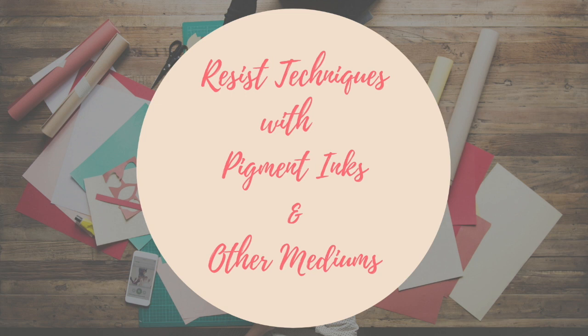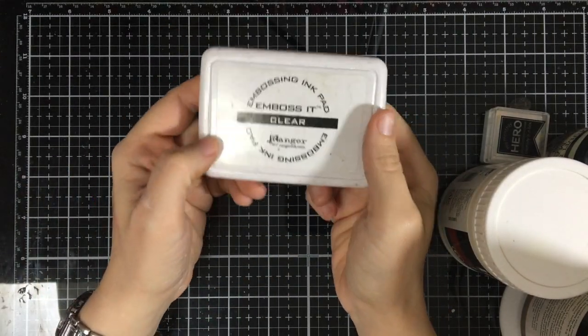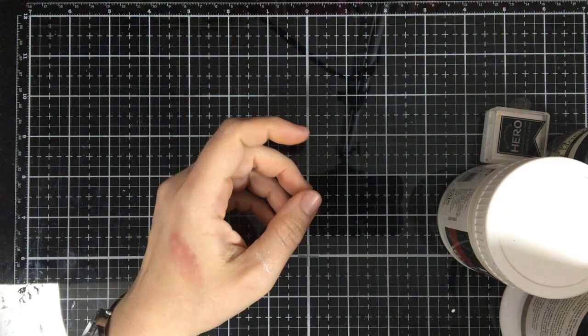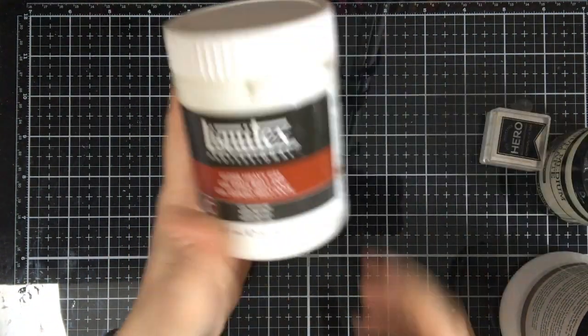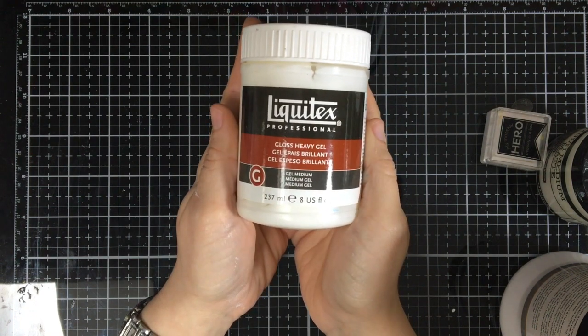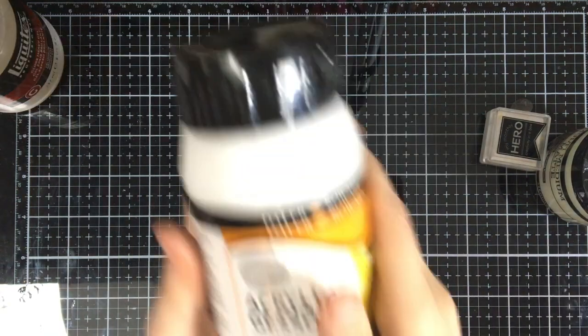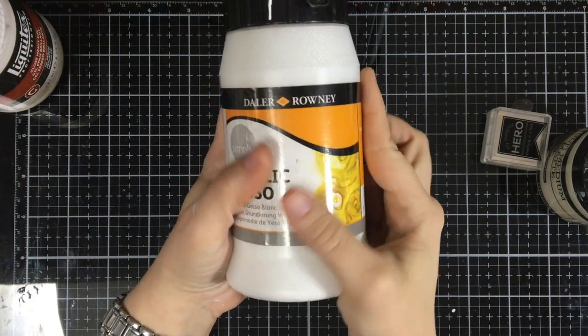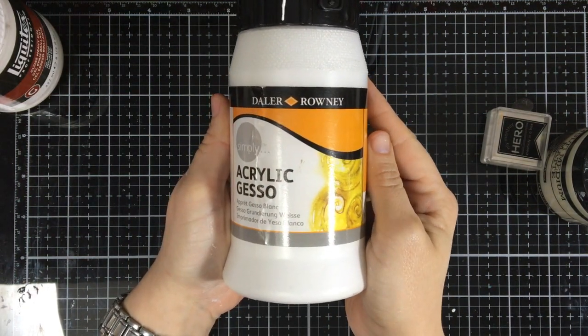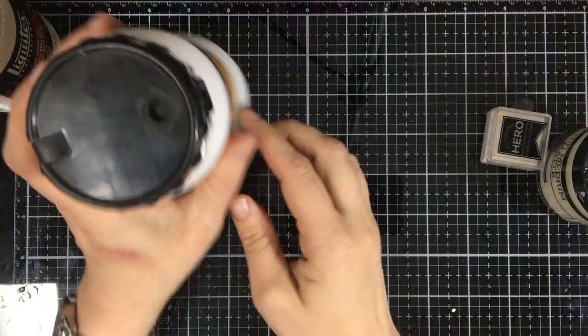In our first video we talked about using embossing powders and your embossing pad to make a resist on your paper, but there are other mediums that will give you fun resist techniques too, such as a gel medium like Liquitex. Acrylic gesso also makes fun texture that you can resist ink with, which is a simple thing you can find in any art store.